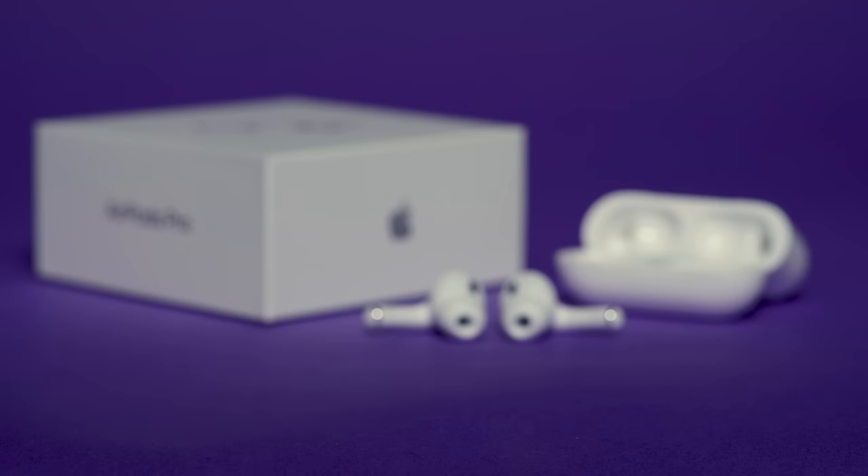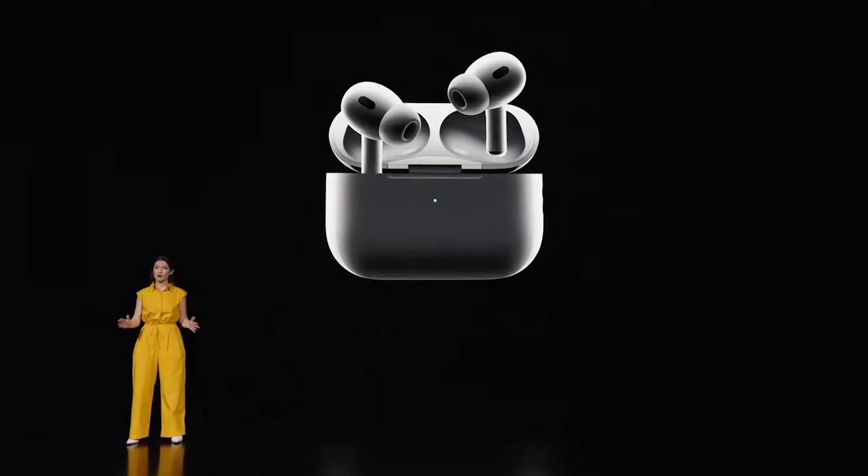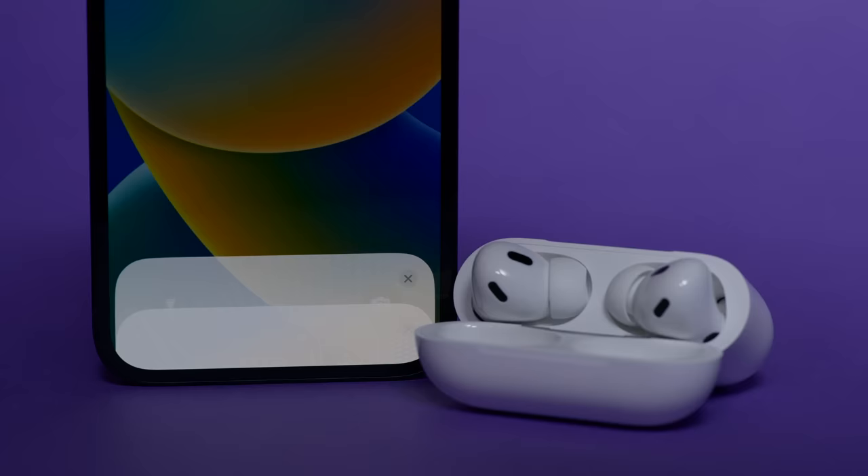Hey there. Ever since the AirPods Pro 2 were first announced on September 7th for $249, people keep asking me: how much better are they than the originals? Putting an exact percentage on how much they've improved isn't so easy, but that's what I'm going to try to do in this review. I'm also going to try to give you an idea how they stack up against some of the other top new earbuds out there.